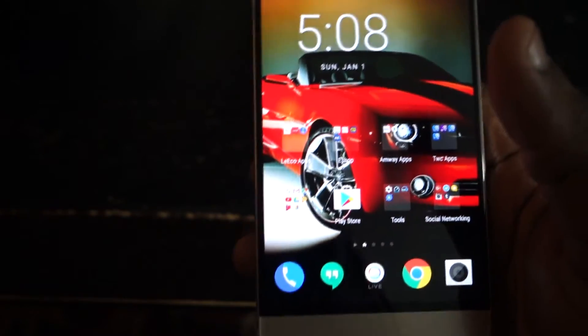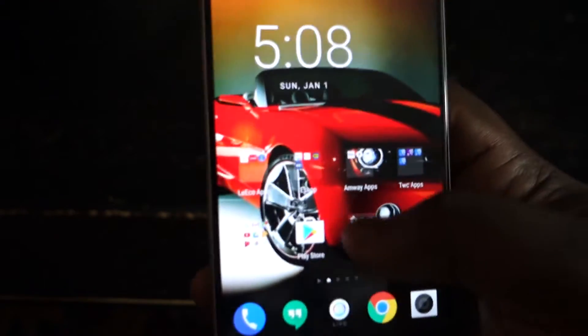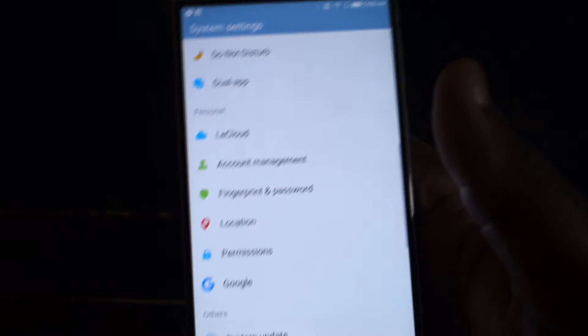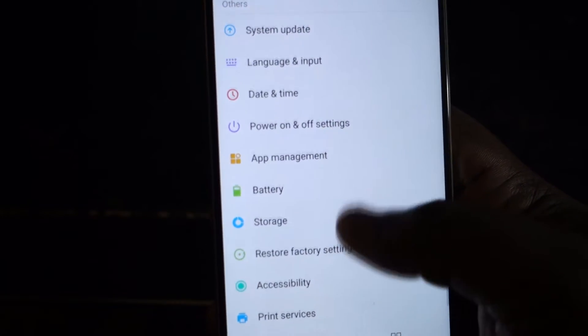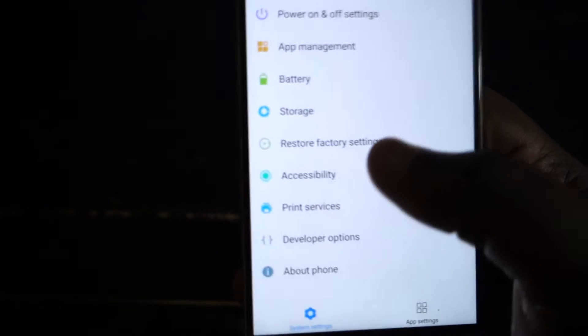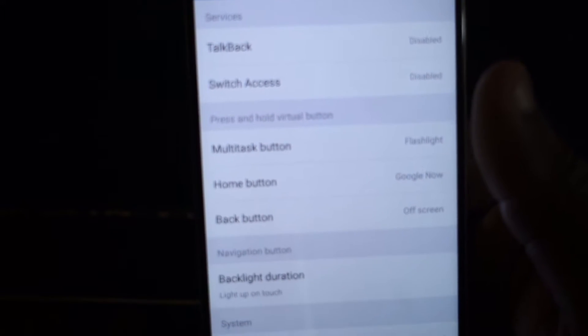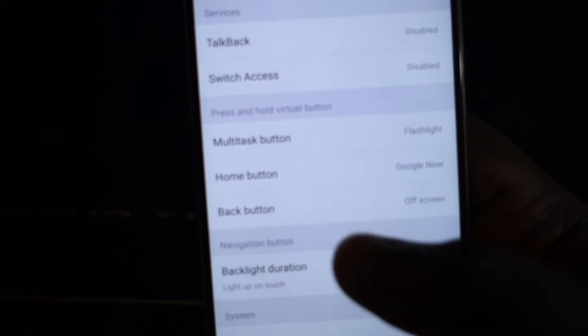A lot of the features — there are a couple features that are in the settings menu. So I'm just going to go ahead and pull those up. First thing I'm going to show you — also in O-Tek Time's video — is when you go under accessibility, you have the option to have a touch and hold feature for your capacitive buttons down below.